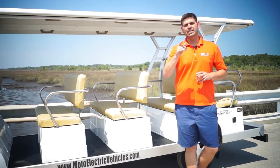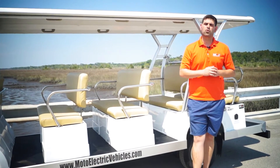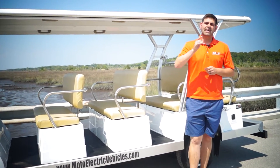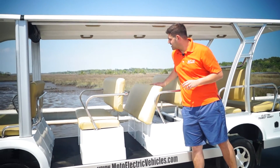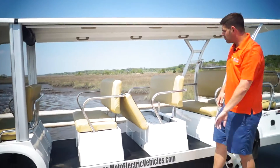If you guys are interested in this, please give us a call at 904-247-1818 — hit option one for the vehicle sales line — or visit us online at MotoElectricVehicles.com.